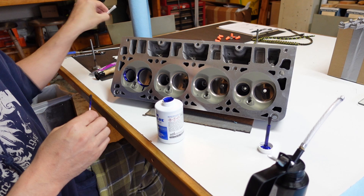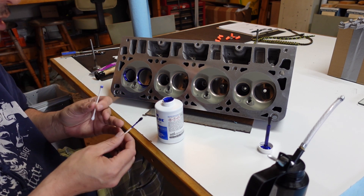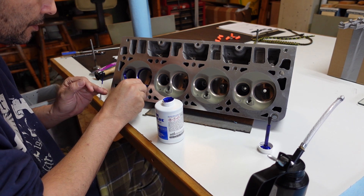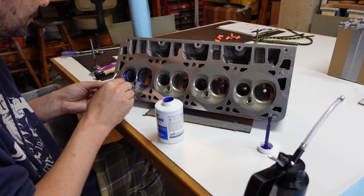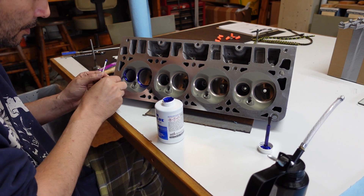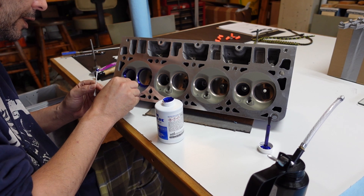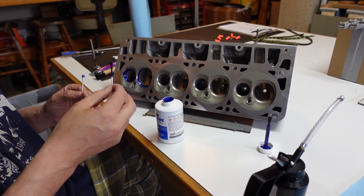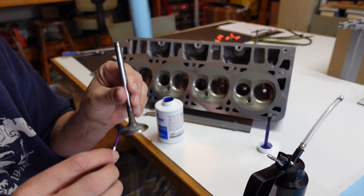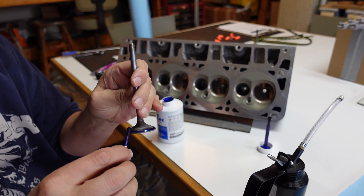The die cam doesn't really stick very well to the piston coat, which is crazy. We'll see how this piston coat does in the long run — if I ever have to open up the top end for whatever reason after the motor's been running for a while, just to see how it holds up. I'll put some of this die cam on here as well.